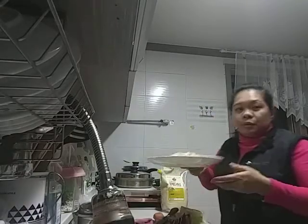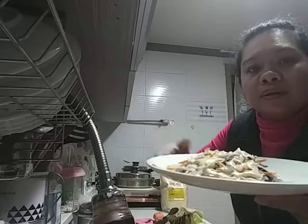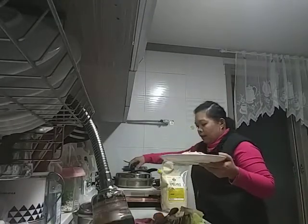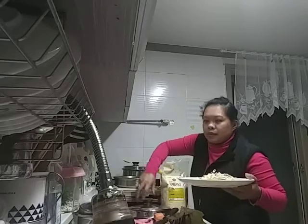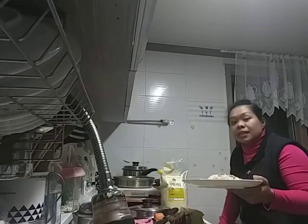This is now what I made, and we just put the steamed duck meat on top. It's ready to serve.